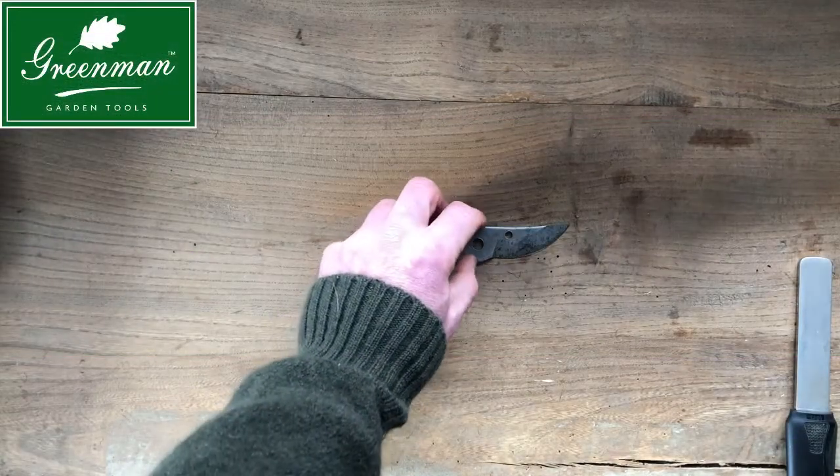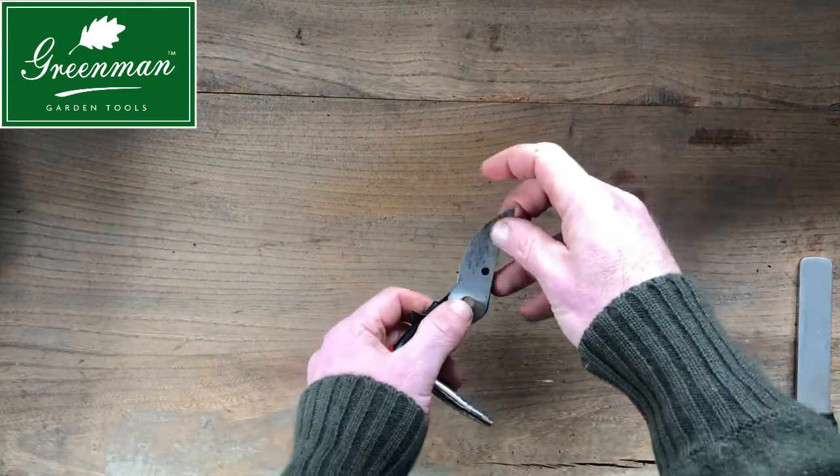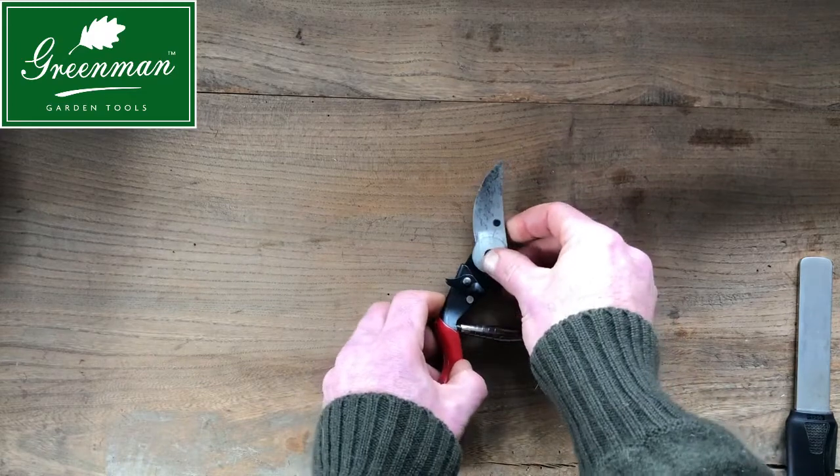Stage seven: with the flat side of the blade facing up, push it firmly onto the locating pin and ensure it's a snug fit.